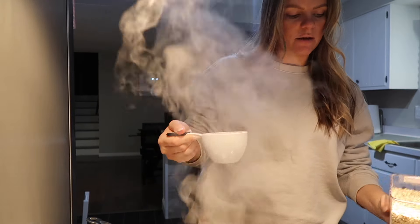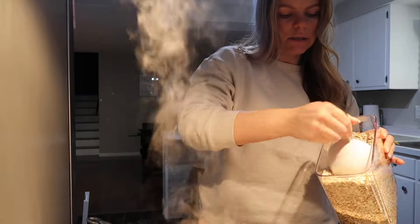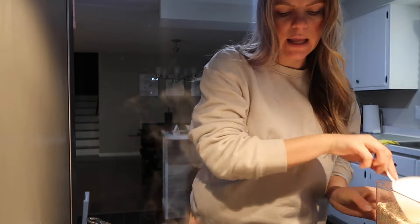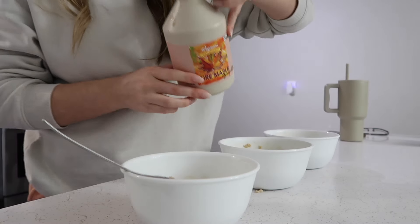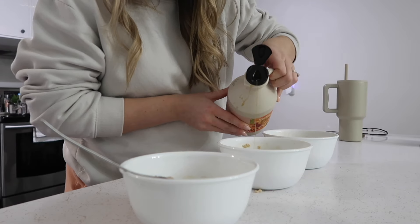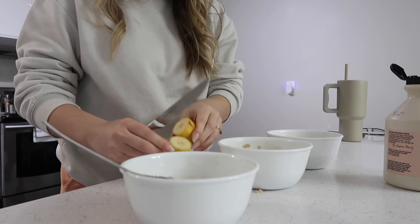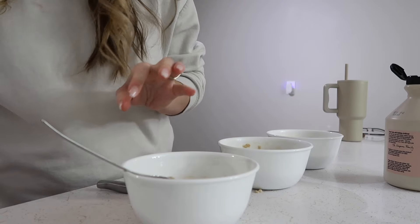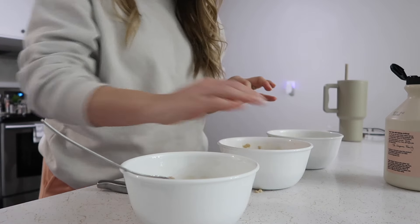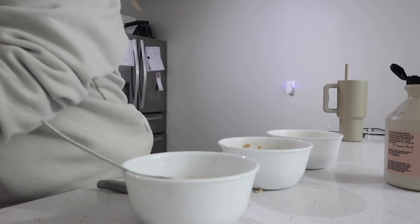I'm making some late dinner for the kids. They're going to have some kasha, which is basically oatmeal with milk. They usually have this for late dinner or breakfast in the morning. I add a little bit of water, oatmeal, and milk, then a little bit of maple syrup to make it nice and sweet. They also like to have some fruit on top — Vincent likes banana, so I'll chop some up for him, Charlie likes strawberries which I already cut, and Adeline doesn't like anything on hers so we'll keep it simple.